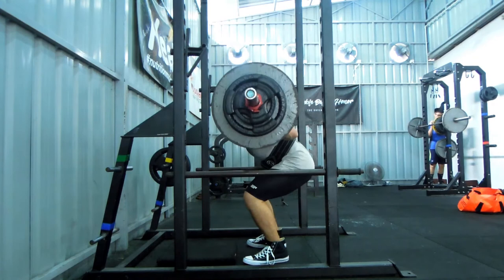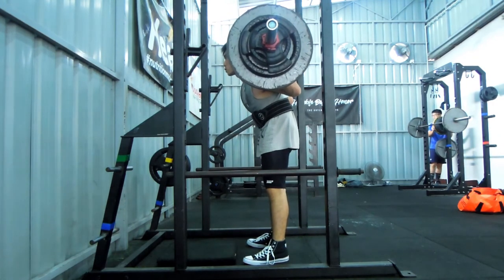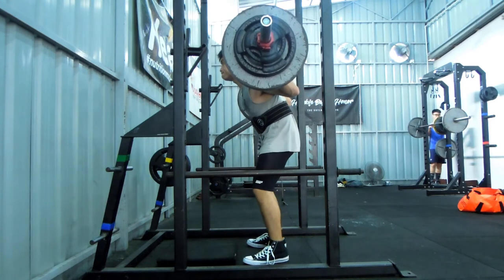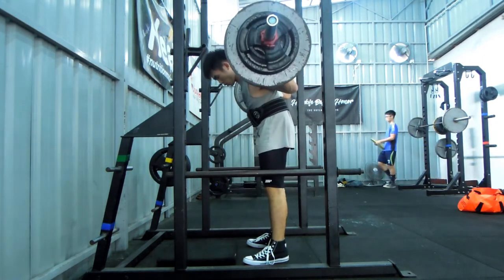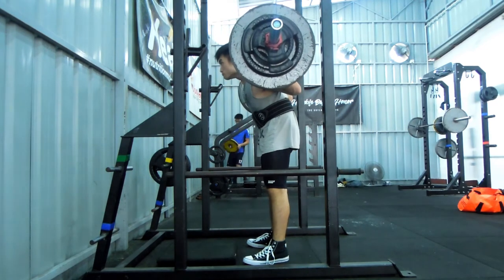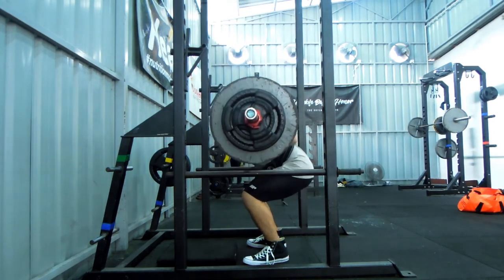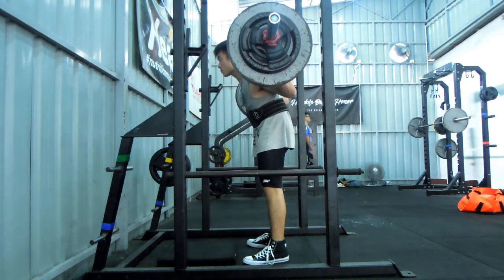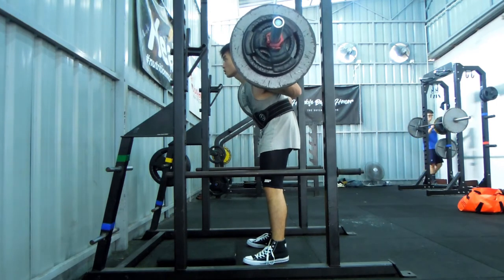Barefoot makes squatting easier, but the downside is that most gyms won't allow you to work out barefoot. So you still have to wear something — and that something will be either Chuck Taylors, Olympic weightlifting shoes, or any type of sneakers with a flat sole, which will do the job.